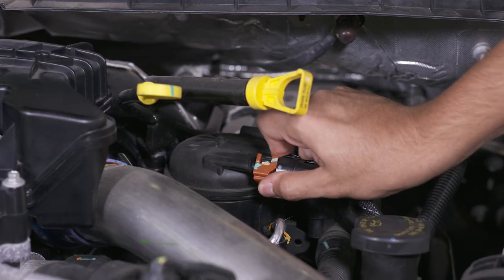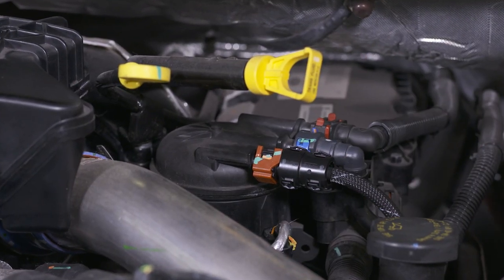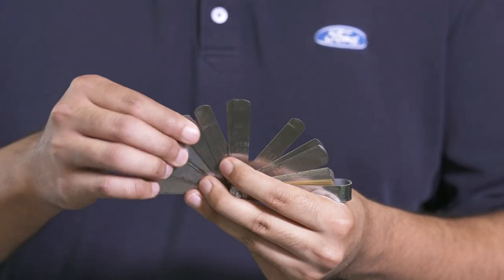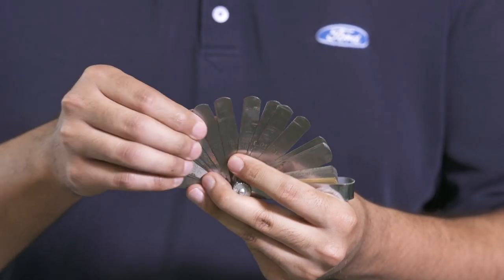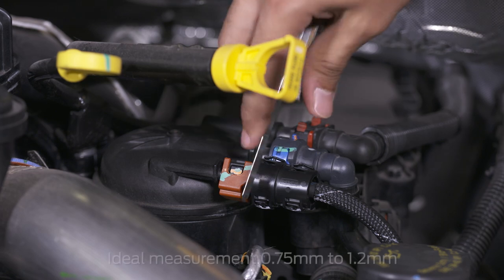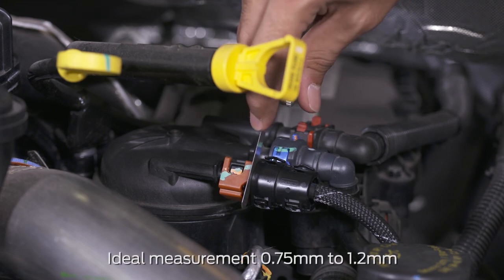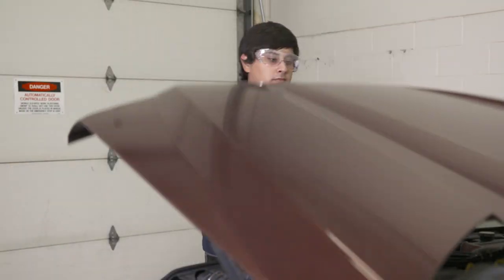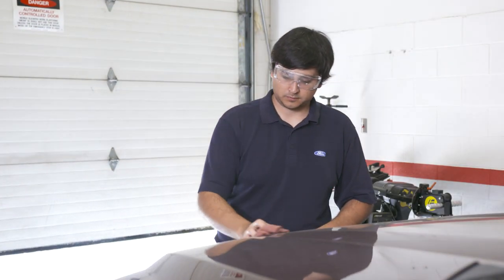After it's installed, test the collar with a gentle pull to make sure that it's seated. Then verify the job: use a feeler gauge to confirm the clamshell gap is the right distance. It should measure between three quarters of a millimeter and 1.2 millimeters. Once installed, the fuel collar should protect the fuel port for the vehicle's service life.